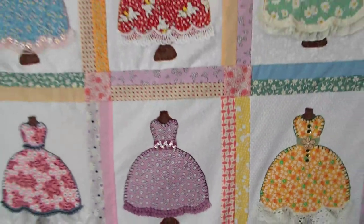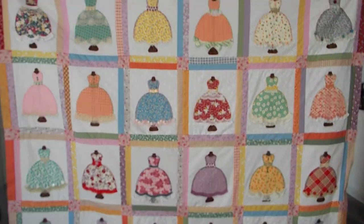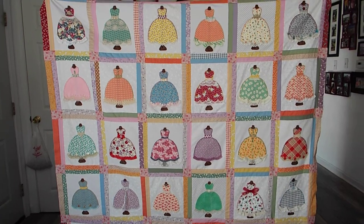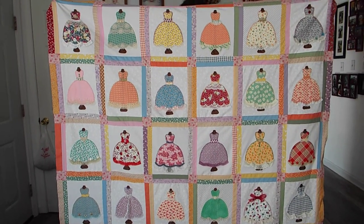Alright guys, that's all. I just wanted to come on and say hi and show you my finished project. I hope everybody's doing well and is healthy and staying safe. Thanks guys, talk to you later.